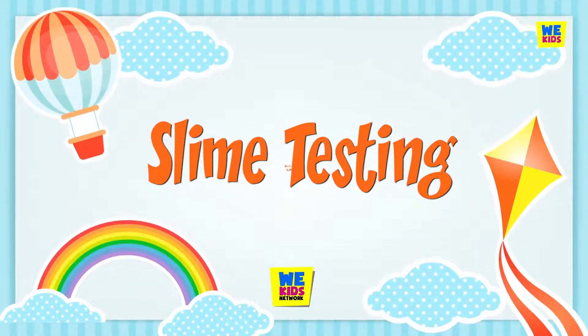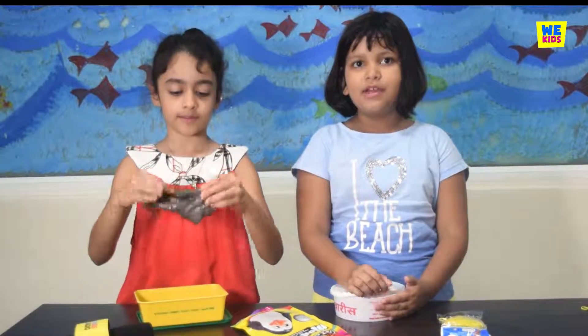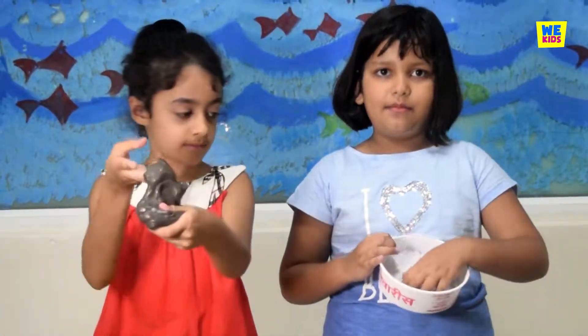Hi everyone, my name is Tanishka and I am Anya and we are on The Kids Network. Today I am doing a slime testing video. This is the black slime and this is the white slime.